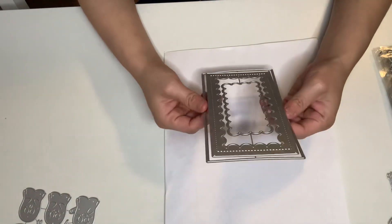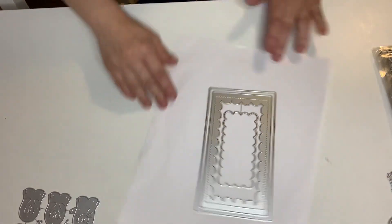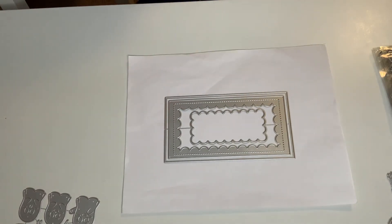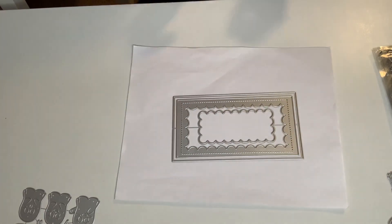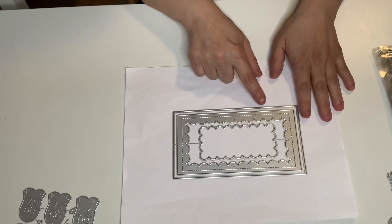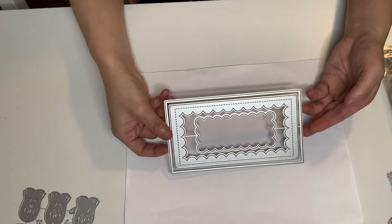I got a mini slimline again. This is super, super cute — you can fold it and make it as a mini slimline little box card. It's got three dies and already has stitching. You can fold it or just leave it as a background. It's like clouds. Isn't that cute? Very cute.